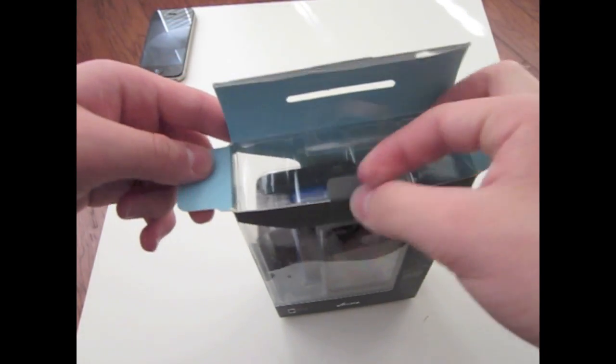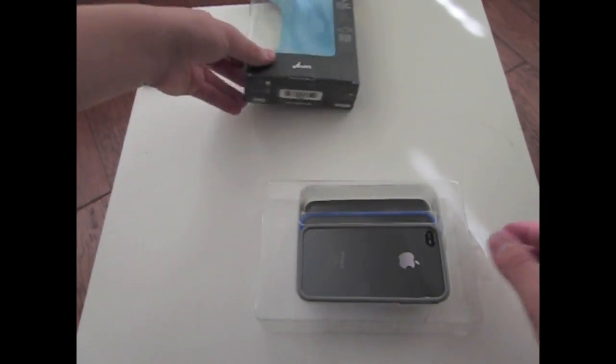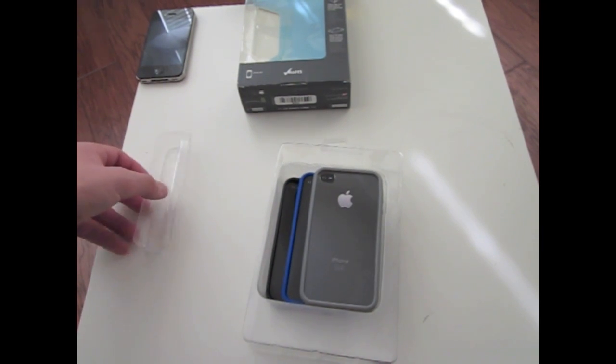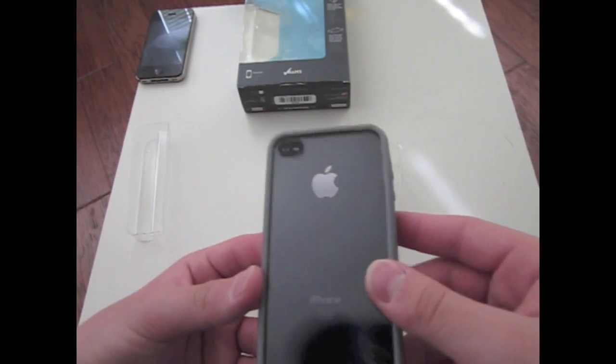Here's the box, and I'm just taking it out — it's not that hard to take out. This is a pretty good quality case, or bumper, whatever you want to call it. As you can see, here are the three colors, and it's packaged sideways so you can see all of them.